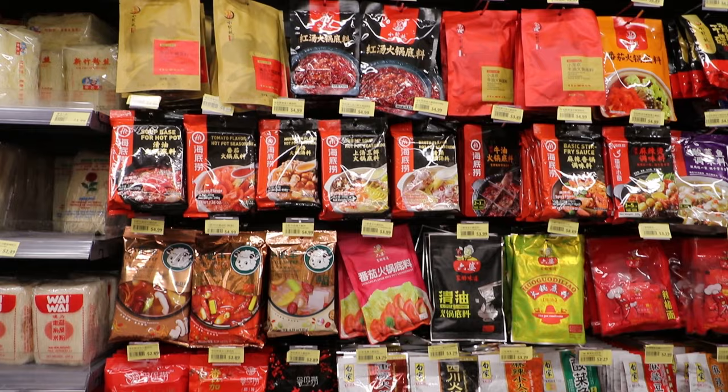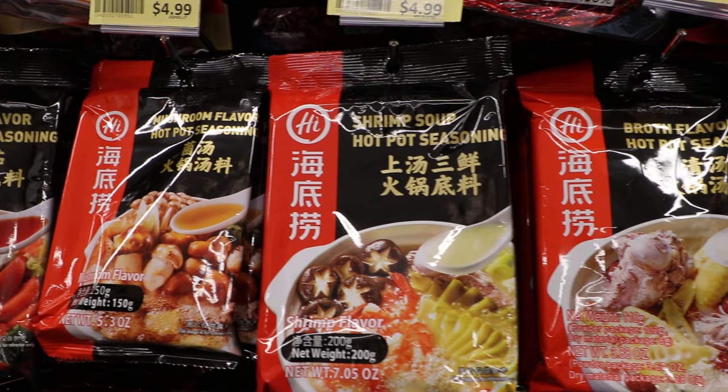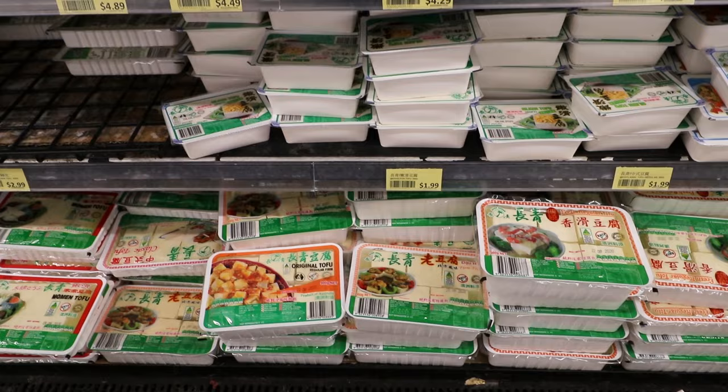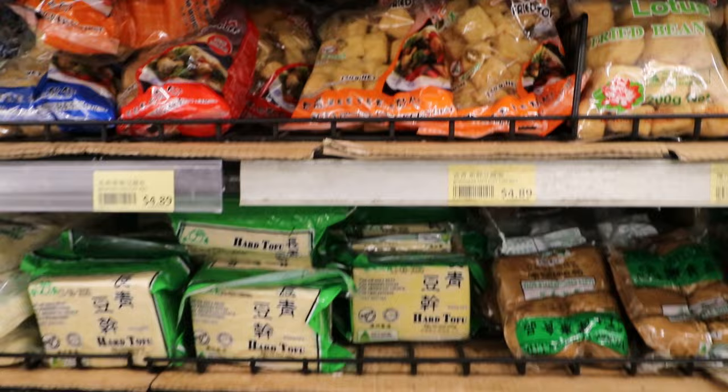There are so many different types and styles of hot pot broths available — seafood, tomato, mushroom, chicken and pork based. What I'm going to go for today is the chicken and pork soup base from Harilao because I've tried it before and quite enjoyed it.